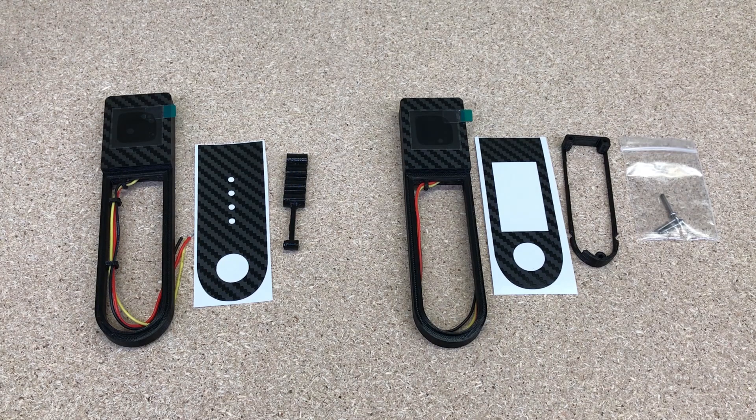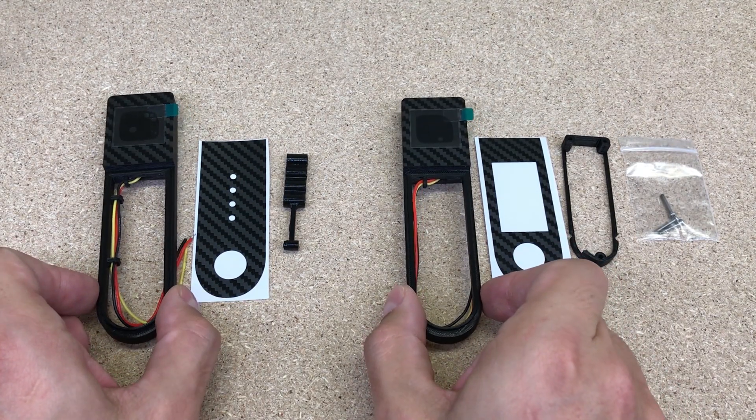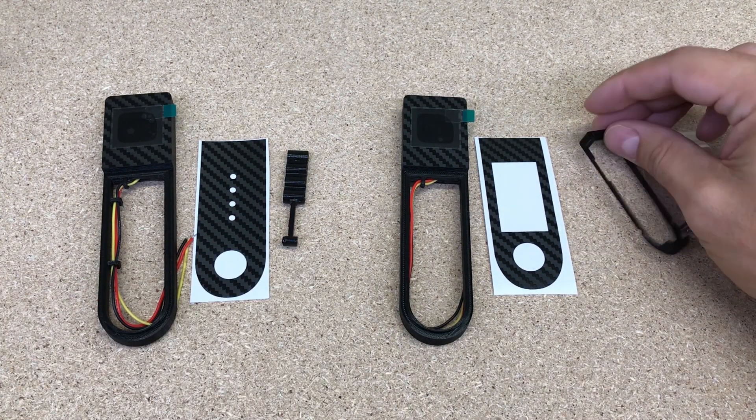The M365-Dash kit consists of the dashboard, vinyl carbon sticker, and power button extension. The M365 Pro-Dash kit consists of the dashboard, vinyl carbon sticker, control board spacer, and three bolts to secure the provided spacer.